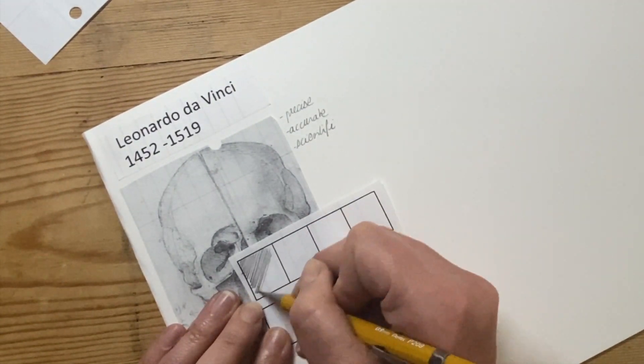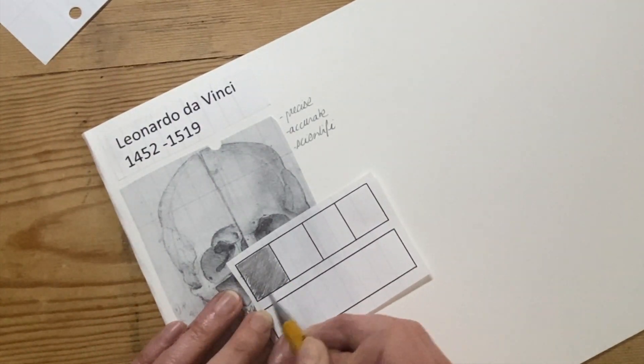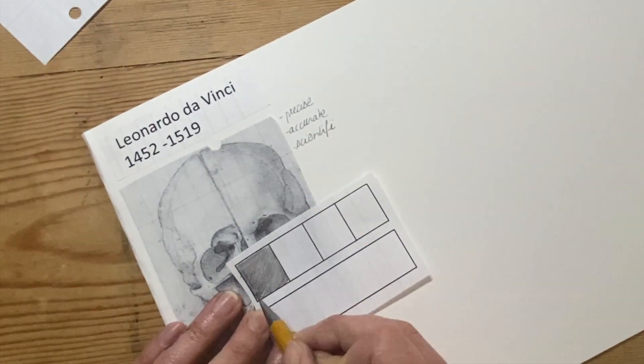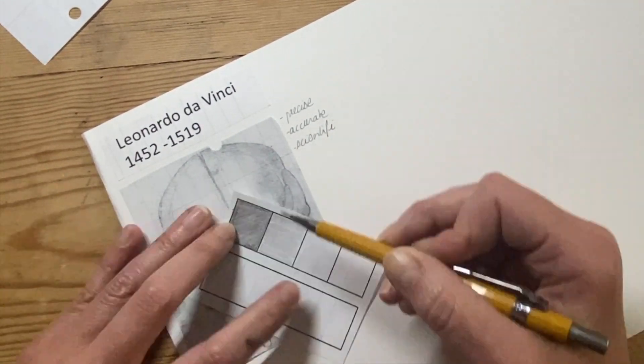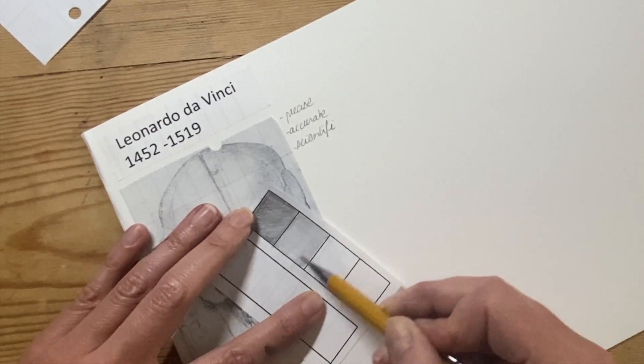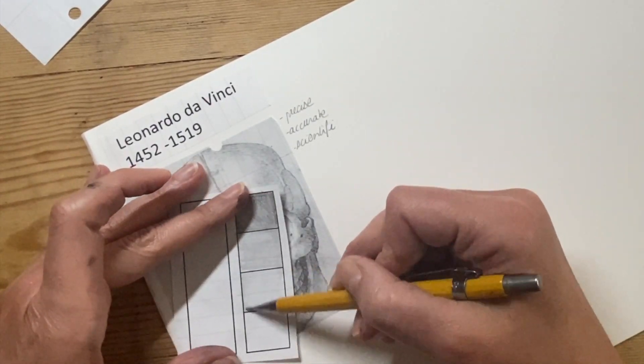Then I'm going to use this grid to practice tonal bars. I'm going to start with a dark tone, pressing quite hard on my pencil. You can see I'm layering the pencil one way and then the other to make sure the colour is as smooth as possible, with no gaps in it at all.